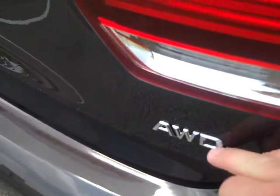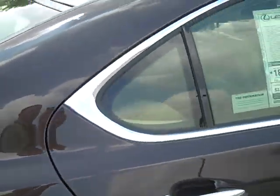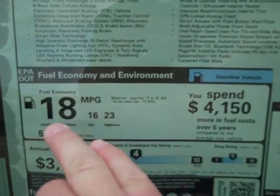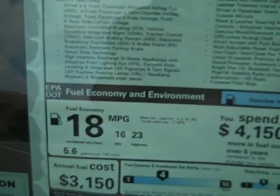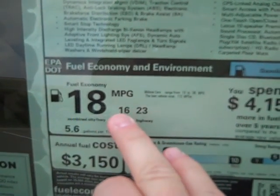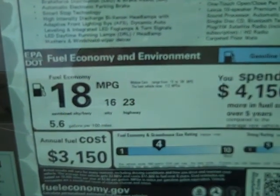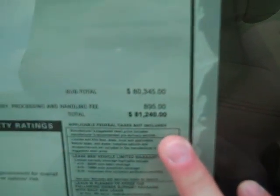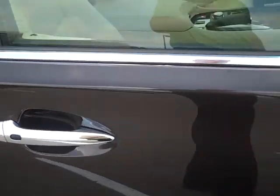Again, the all-wheel drive. This vehicle can achieve 18 miles per gallon as an overall combination of highway and city driving. However, it can also reach 23 miles to the gallon. This vehicle is $81,240 MSRP.